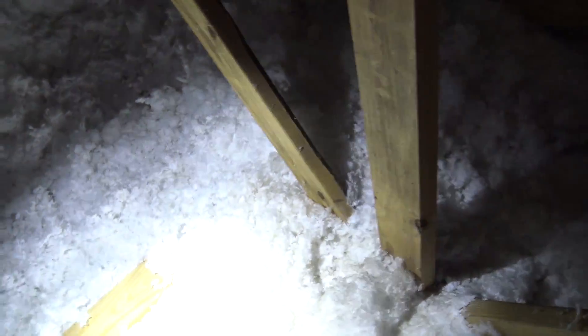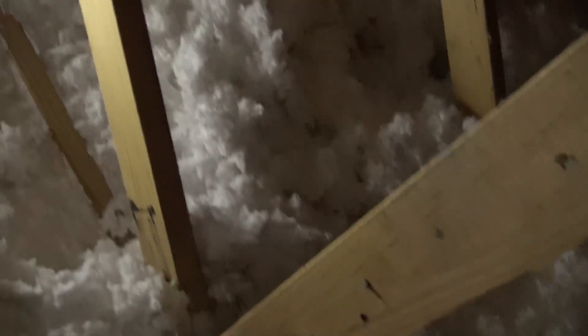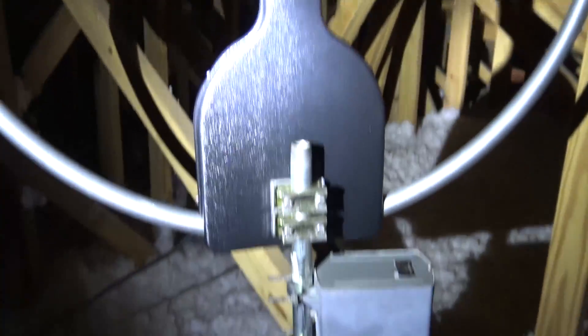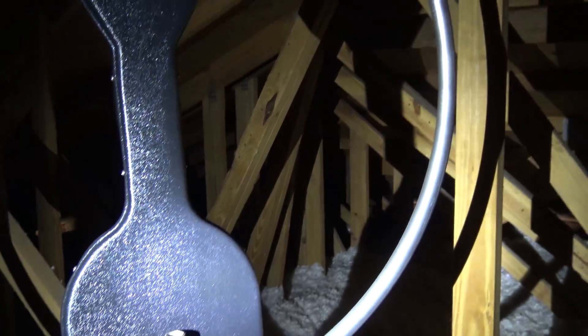We're going to take a trek through the attic. I stopped climbing in attics when I left AT&T and DirecTV, and here I am again. In Florida, you may notice that the attics are built a little bit differently than up north. I'm in my socks by the way. It's about 86 degrees up here right now — it's not bad, it's raining outside.